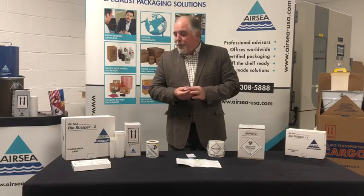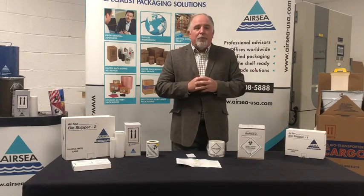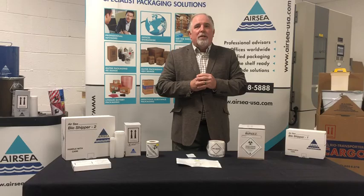So again, if you want to find out more information, visit arcdg.com.